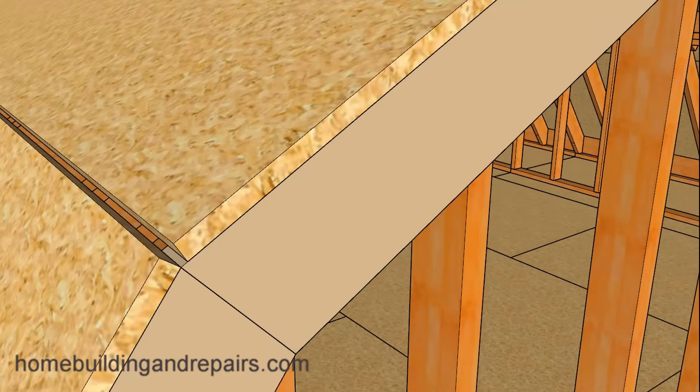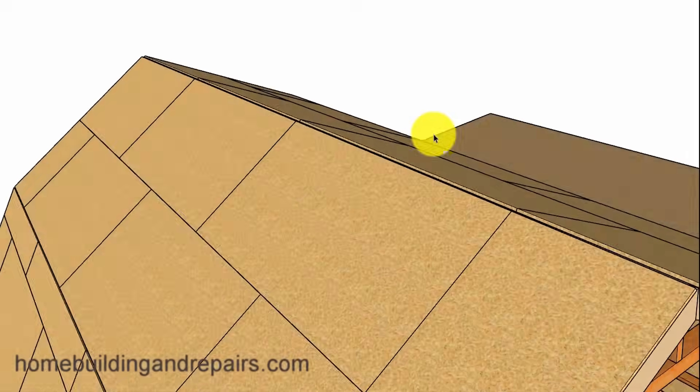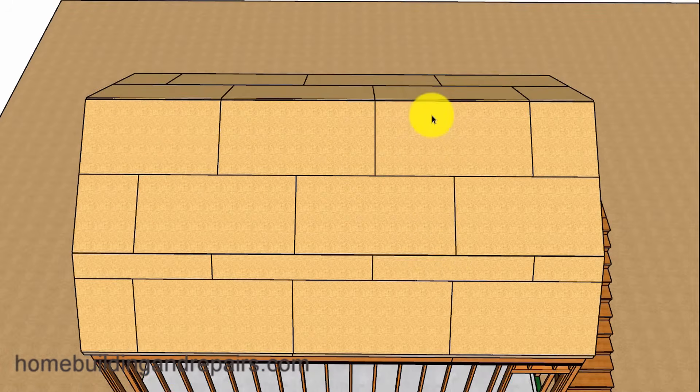I wanted to point out that you might or might not be able to fudge the sheathing a little bit like I did here — I moved it a quarter of an inch and then pulled it back at the top a little bit so that I could get my perimeter nailing. It would have been better if I had about 8 foot 3 quarters of an inch. But you might be able to reposition the sheathing just a little bit, or even run a row of blocks down the center so that the perimeter nailing of the roof sheathing will work. And that about wraps this roof up.